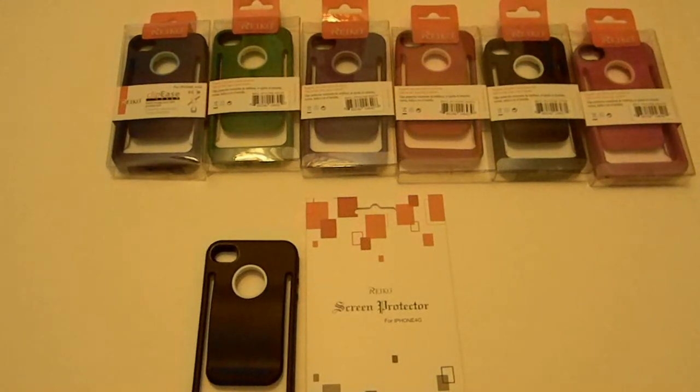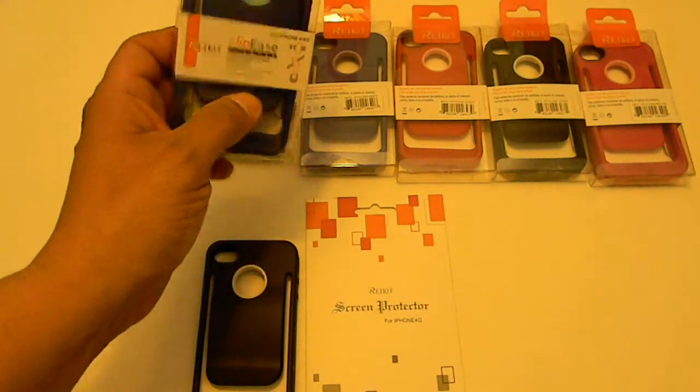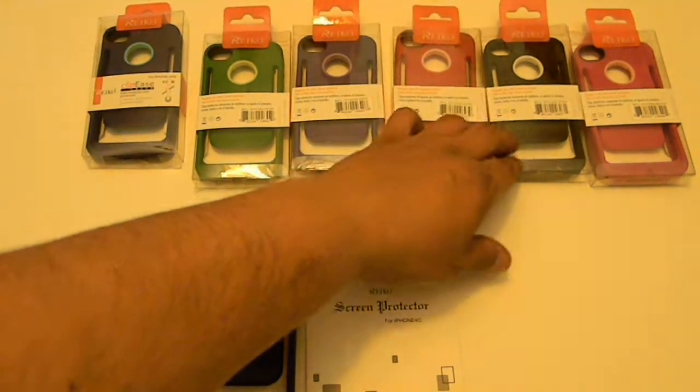Here we have the iPhone 4 and 4S clip cases. These are the blue ones — inside there is a light blue inner layer. They come in green, purple, red, black, and pink.